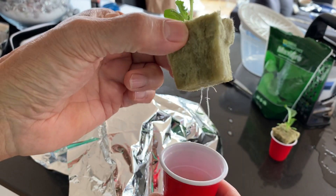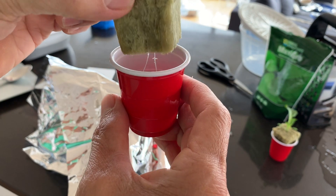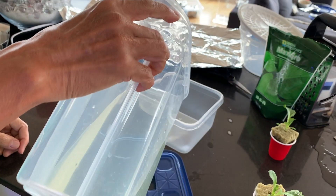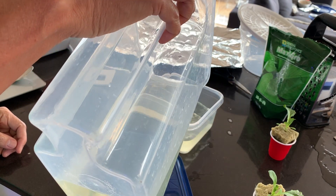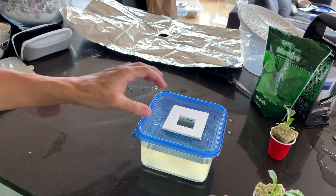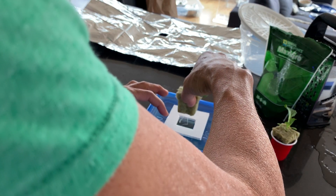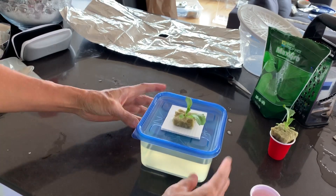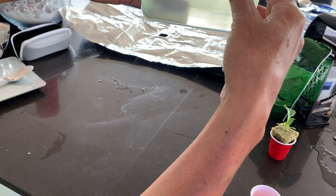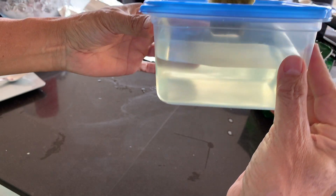When the seedlings are large enough, they're ready to transplant to their outdoor containers. Fill the reservoir with full strength nutrient solution. Carefully push the grow plug down the square hole, gently minding the roots. The nutrient solution should just touch the bottom of the grow plug.